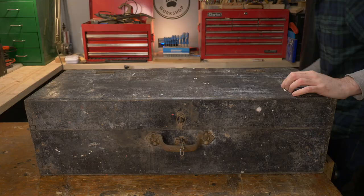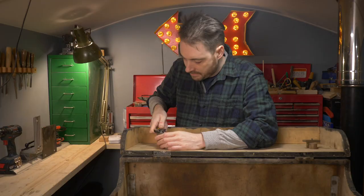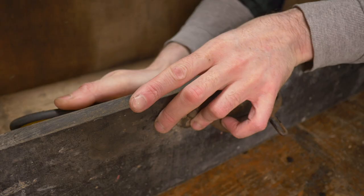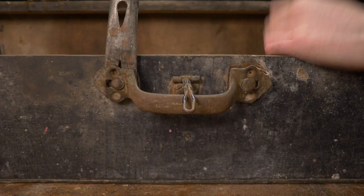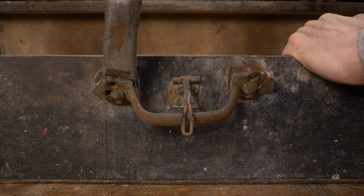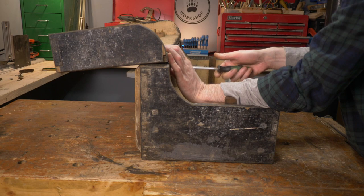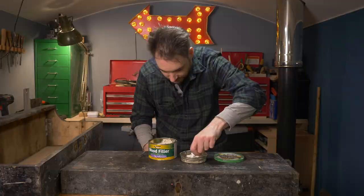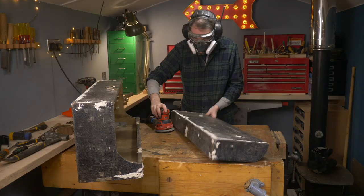This old toolbox has definitely seen better days, so the first thing I'm going to do is get it stripped down. It has some tabs that would have held a handsaw — I don't think I really need a handsaw in a desk, so I'm going to get them removed. The handle is really quite nice so I'm going to keep that, and then I'm going to get the lid taken off just so I can have access to everything a bit better. There are quite a few cracks, so I've mixed up some two-part filler and I'm going around filling any little gaps before giving the whole thing a sand down.